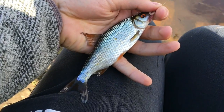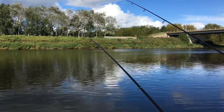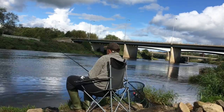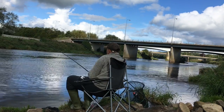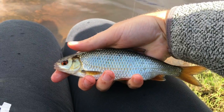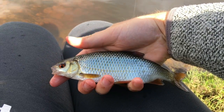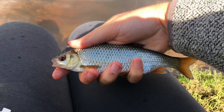First fish - another little roach. Another perfect little roach there, beautiful wild river fish in mint condition, in the sun. Let's get them in the keep net.